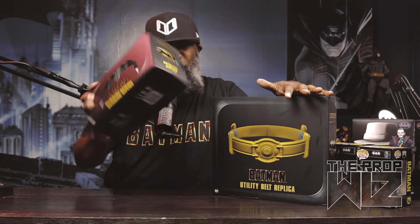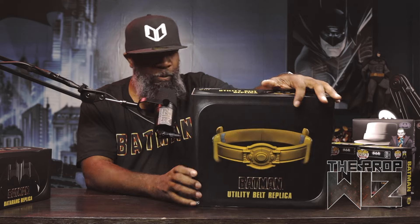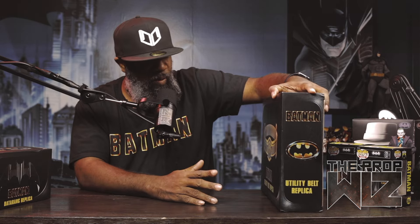I did do a box opening review of the batarang itself — I might open it up on camera, it's not that much. It looks like the exact same box that I picked up from Walmart; I've still seen these on the shelves at some Walmarts in my area. This utility belt is something I haven't seen on shelves — I've only seen it online — so I'm really looking forward to opening this.